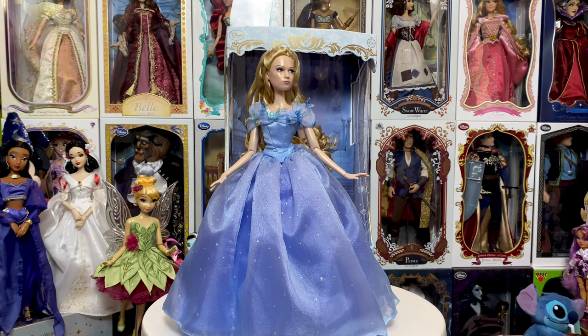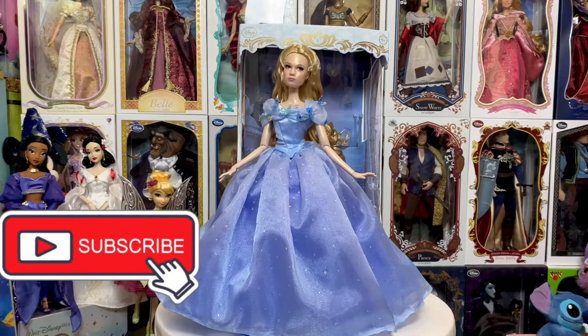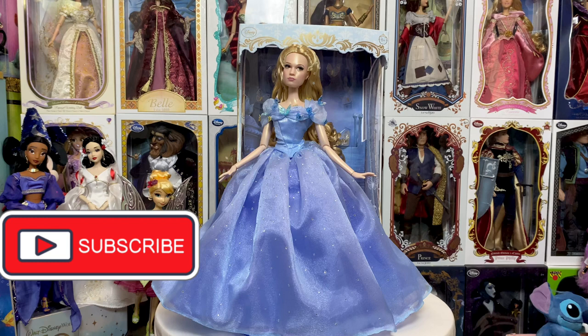The Cinderella doll is amazing and I hope you guys enjoyed. Thank you for joining me on my unboxed review of this beautiful doll. I hope everybody enjoyed and is having an extra magical day. Don't forget to hit the subscription button as well as the notification bell so you know when my videos come out. Leave any questions and comments down below and we will see you real soon.